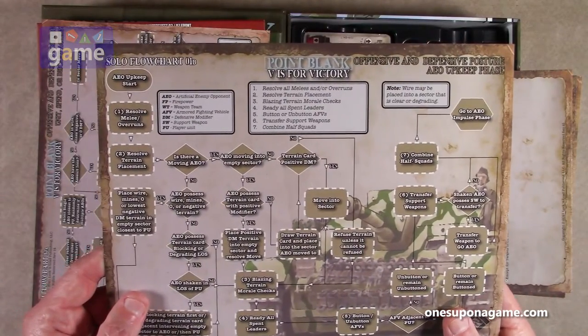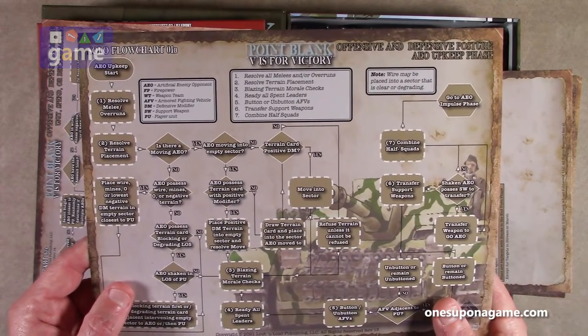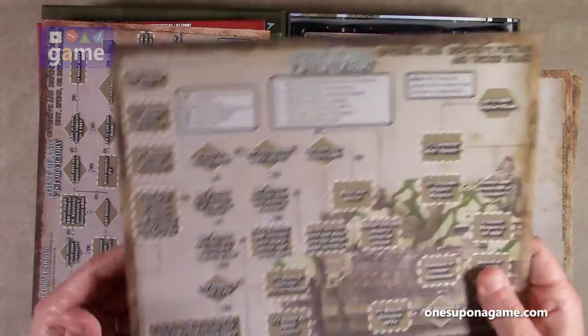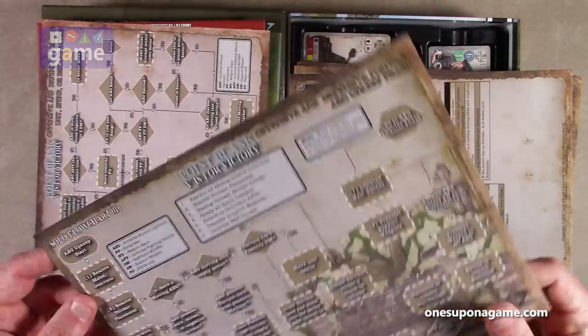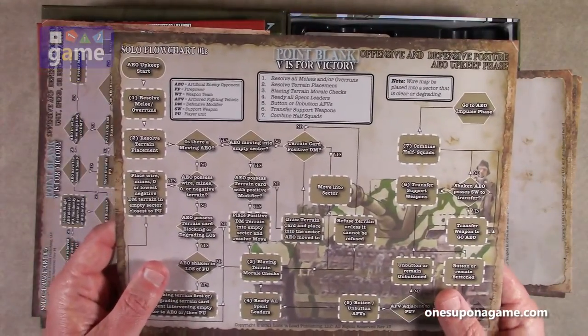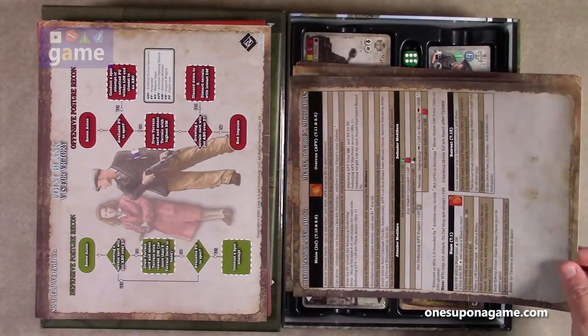And then the AEO upkeep phase solo flowchart. I like that they didn't make these too big — these are standard 8.5 by 11 sheets. So they didn't make them really wide like they've done with some other games, which makes it a little easier to manage and use.